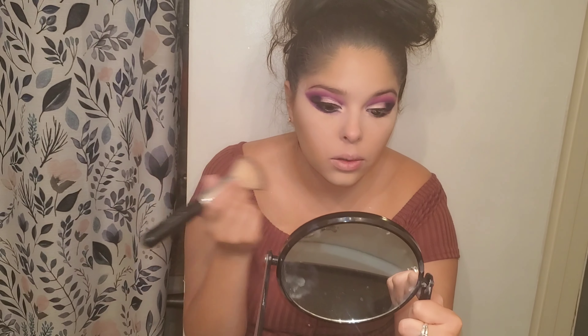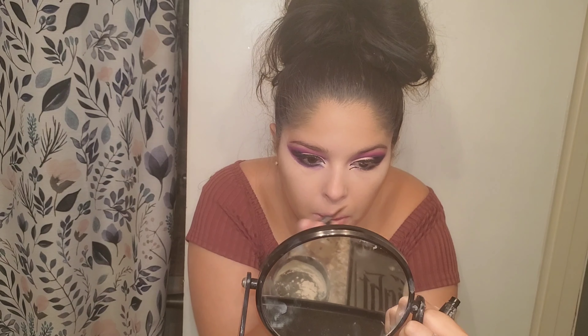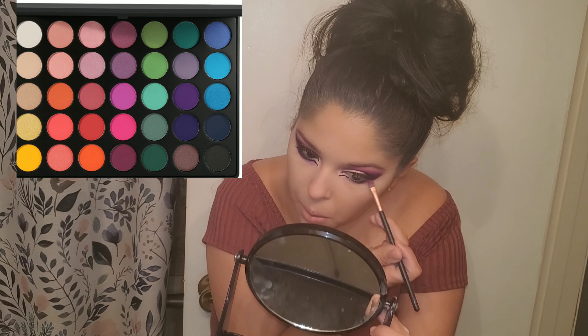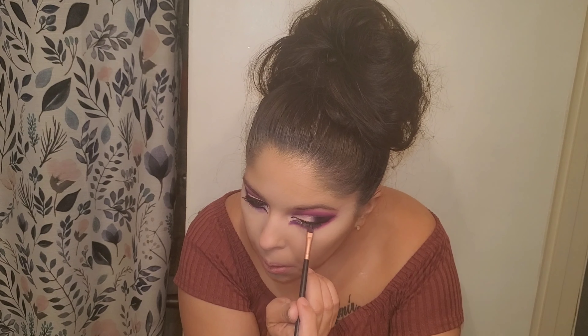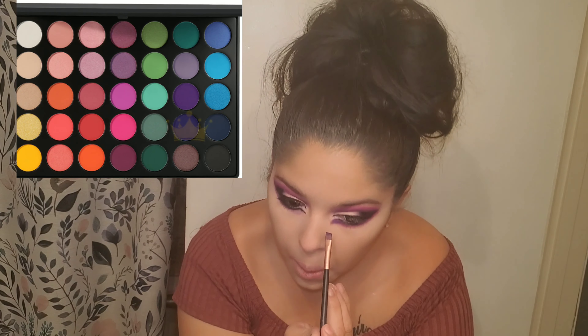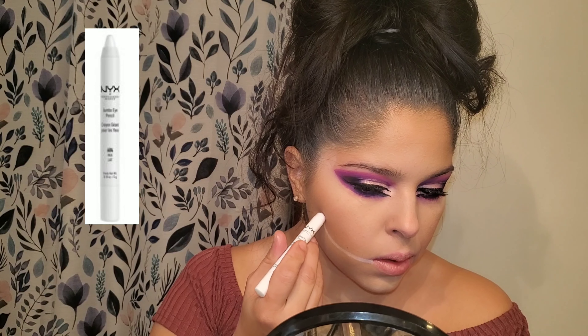I am not a makeup artist, I just do this stuff for fun and it works for me. Now I'm using my Wet n Wild Photo Focus translucent powder. I'm also using that Wet n Wild H2O waterproof eyeliner again, going in and making like a cat eye look in the inner corners of my eye. I do it to my bottom lash line as well to give it that effect. I'm using those same pink colors from before underneath my eye, then went in with that purple. Now I'm using my Better Than Sex mascara.